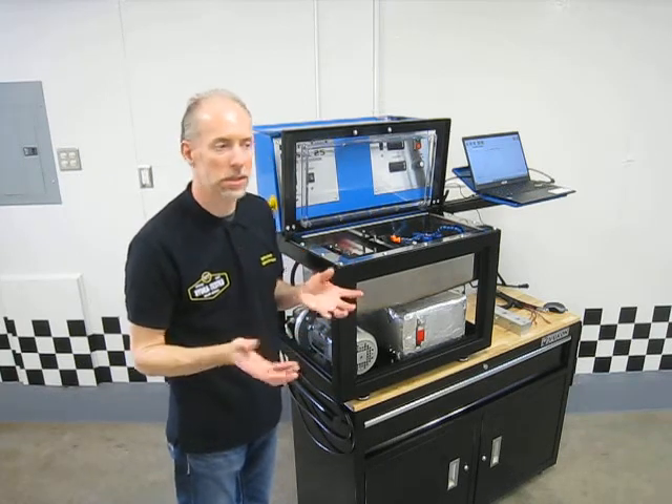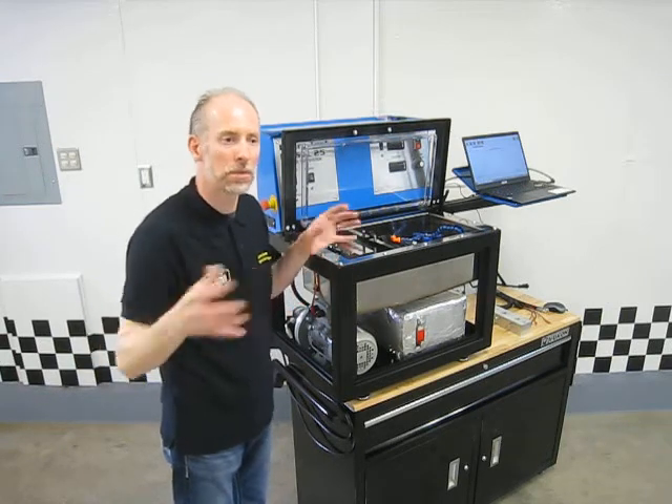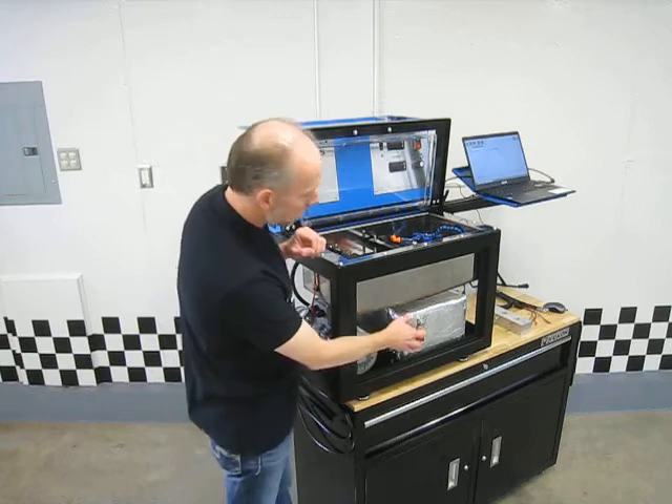You go into an old house and when the furnace runs it's warm where the air blows out, but over by the walls or windows you can feel the breeze coming through. Same thing with the tank — having this insulated tank is going to keep that oil at a uniform temperature.